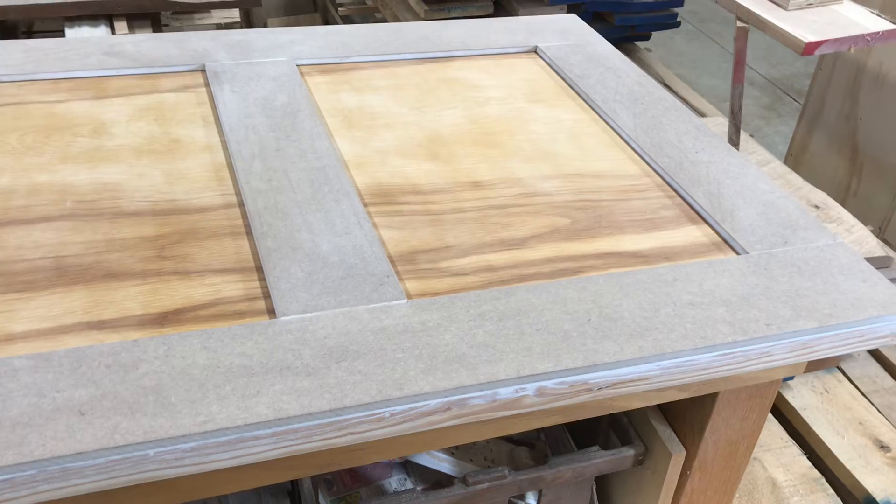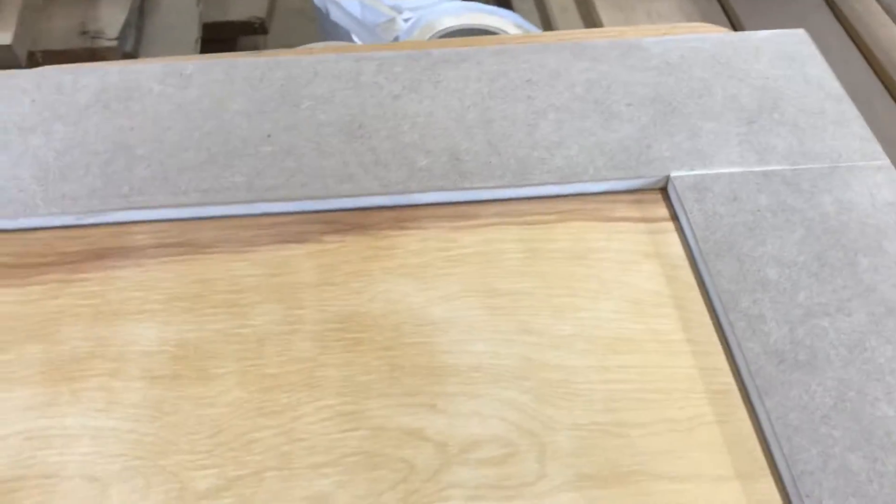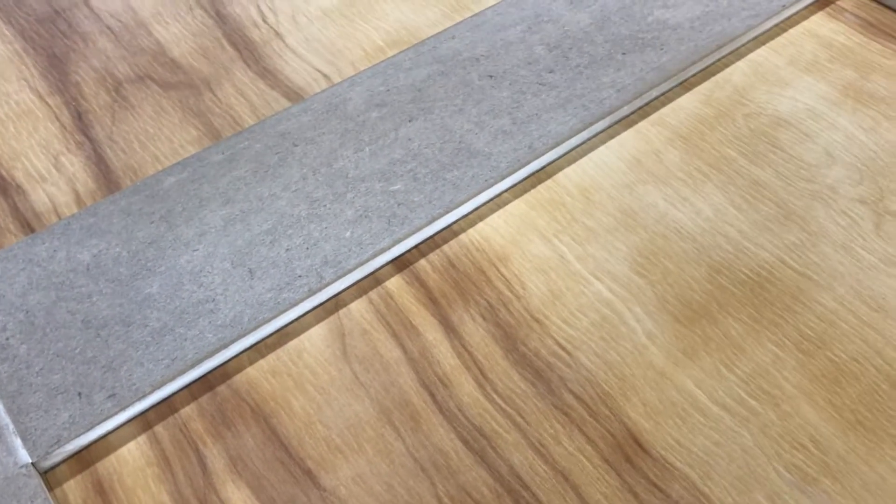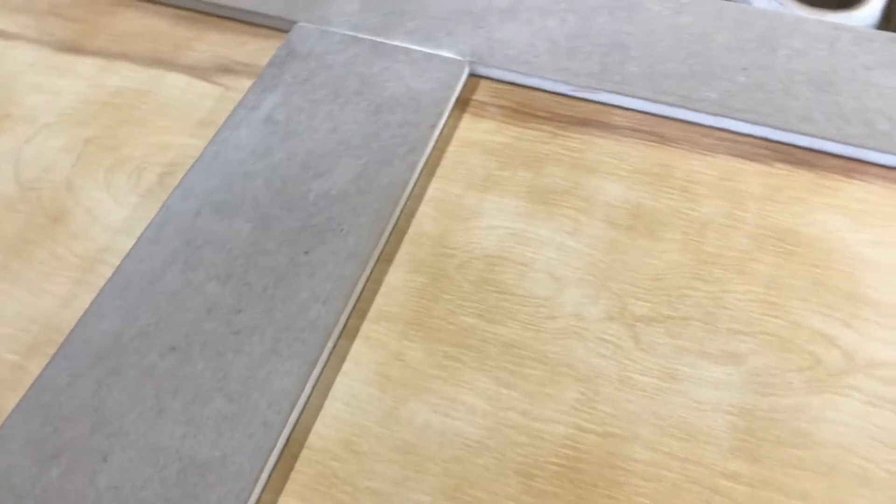I filled all the joints with joint compound. One thing I've learned about working with MDF: when you cut it and go to paint it, that edge gets kind of fuzzy and really wants to soak in stuff. But if you wipe joint compound on that edge, let it dry, and then give it a quick sand, it gets nice and smooth again and helps it keep the same texture as the rest of the MDF.